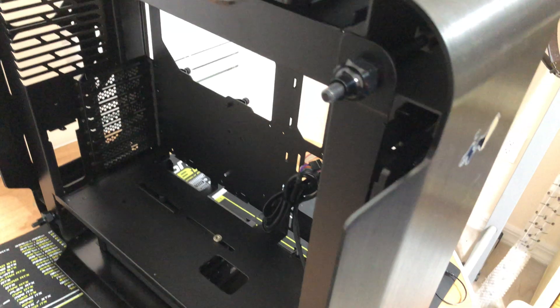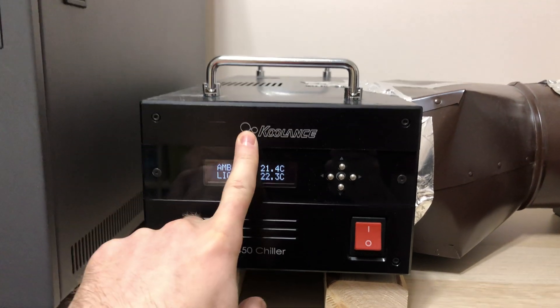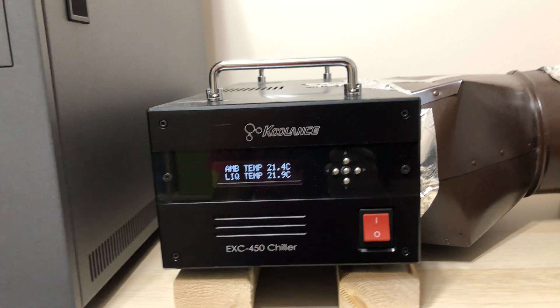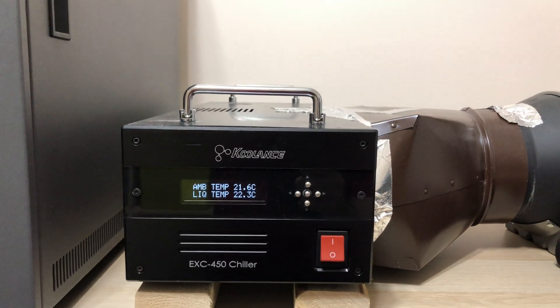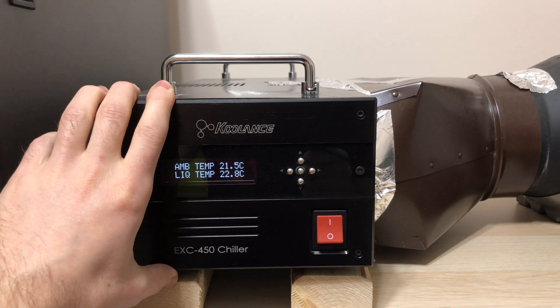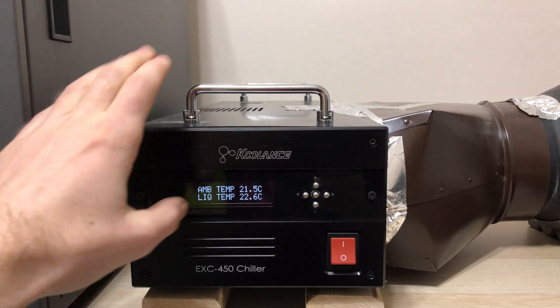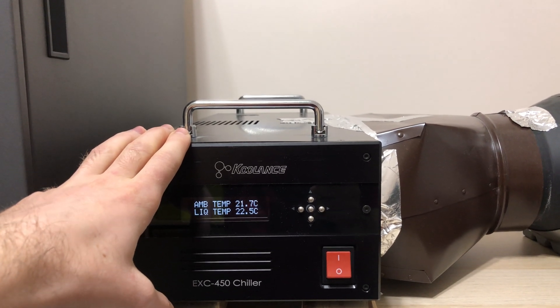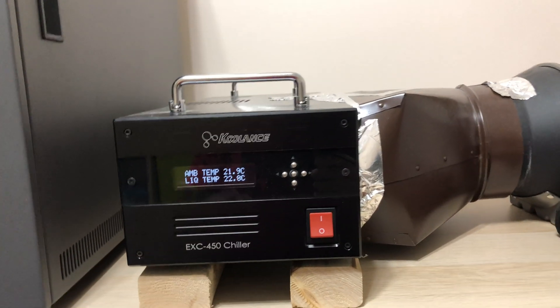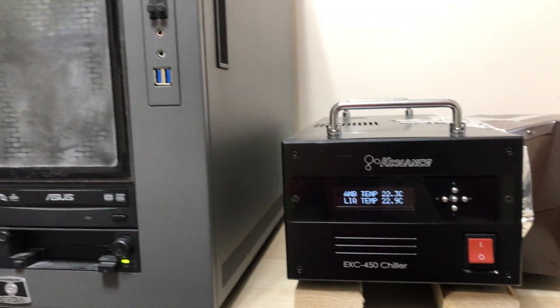Hopefully we're going to build it very soon with all the components. I'll make another video once everything is set up so we can see the temperatures running. I may not use this chiller — I'm currently using the 450 version from Coolens — but instead I'm going to use the 800 version, which I had before but swapped out because this one was more convenient for a while. However, this one produces more noise because the compressor is too small, so it has to run almost all the time. The 800 version compressor turns on every 30 seconds — 30 seconds on, 30 seconds off.